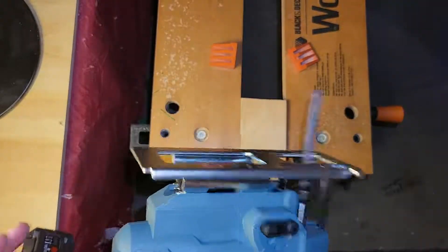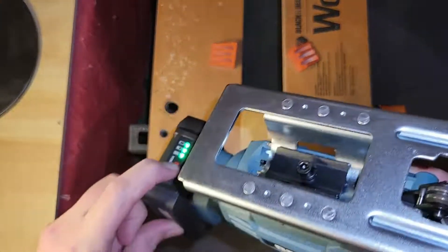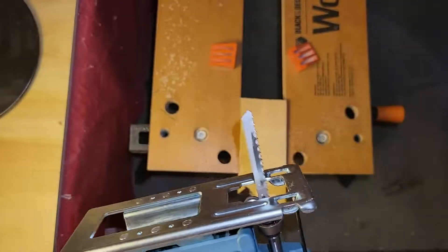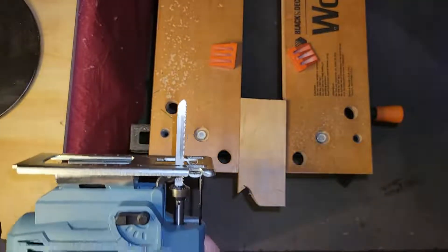I couldn't be happier with the tool. Battery's great — it's got a level indicator, as you can see I still have three lights. And it came with a whole bunch of extra blades. Great tool.